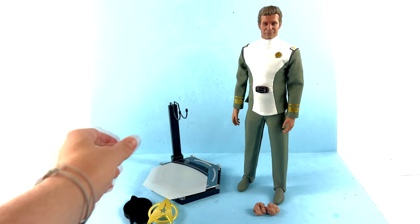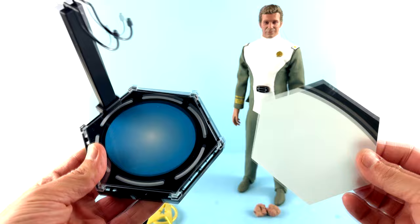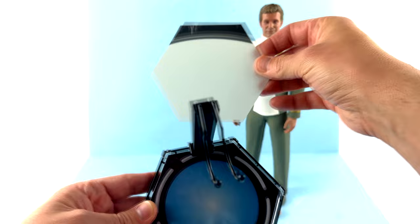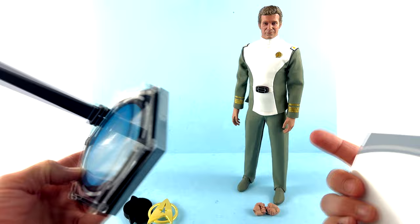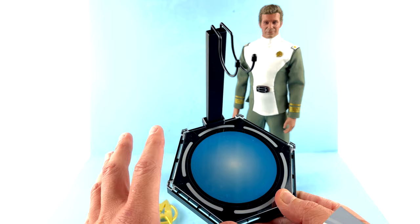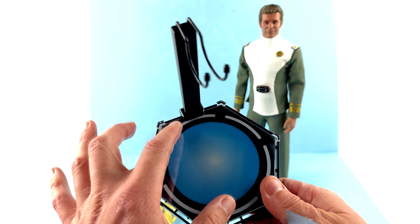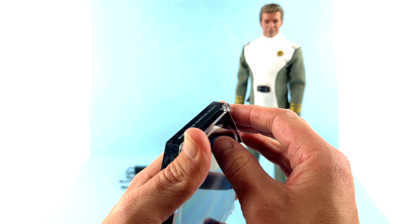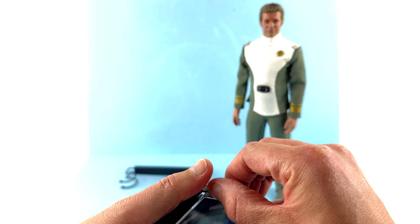Starting off with his accessories, he comes with the display base which, like all the others, gives you a few different display options. You have one designed to connect with other bases to create a full transporter pad/transporter room setup. You also get a centerpiece designed to replicate just one of the pads or the center of that transporter room setup. There's an adjustable cradle that pegs on, with a little support piece that goes up and down.